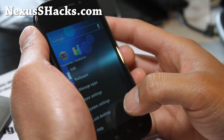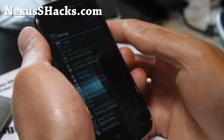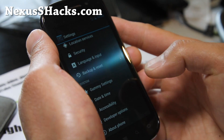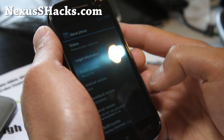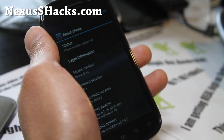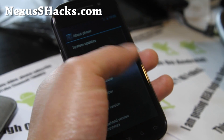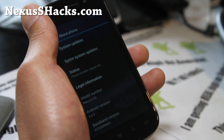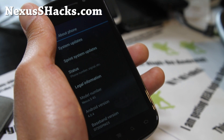First of all, it is running off the latest — let's go to System Settings, About Phone here — Android 4.04. I've actually got a Matrix kernel on it. It comes with, I think, Air kernel, but you can run either or. I feel it's a lot more stable with the Matrix kernel for some reason. So this is Android 4.04 — pretty cool stuff.